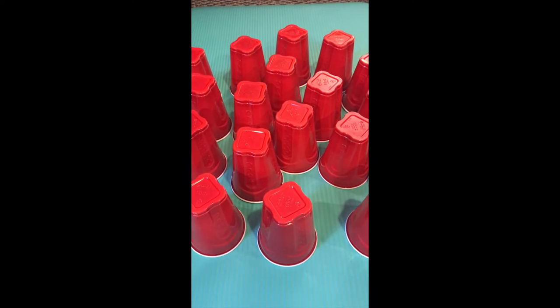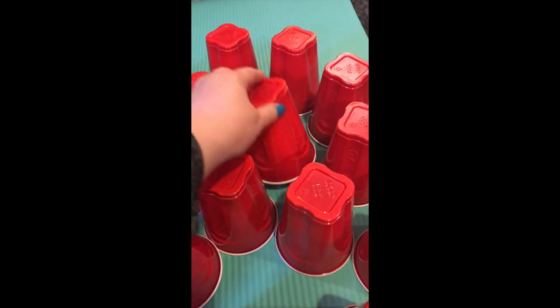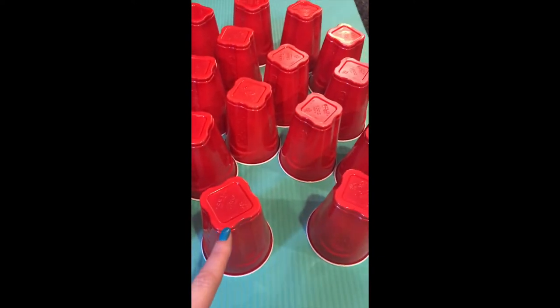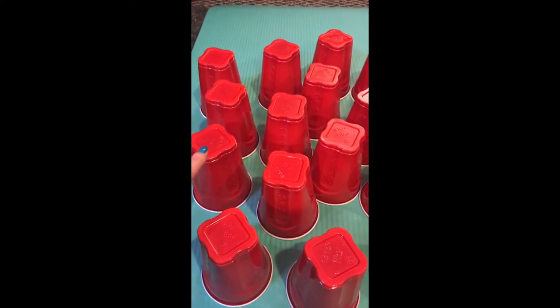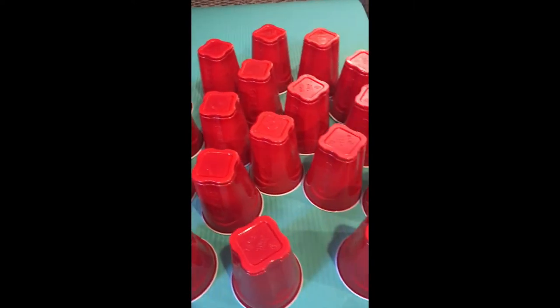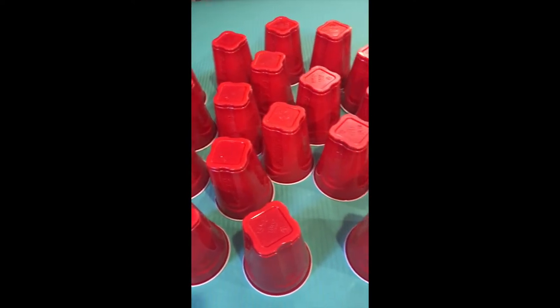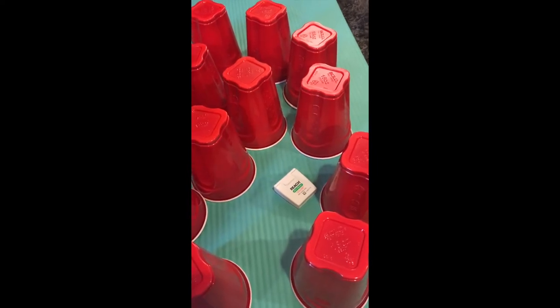Now the next person goes. Bracelet. I know it's not here — that was a hair clip. I know it's not here — that was a container. Where could that other bracelet be? I don't remember, I'll try this one. Nope — that's my dental floss.